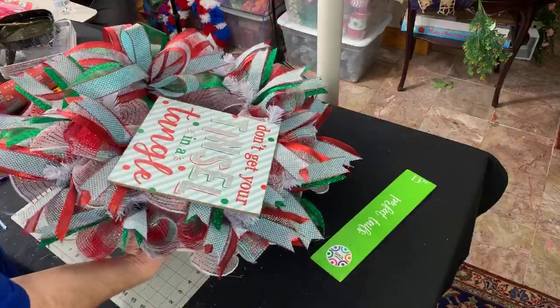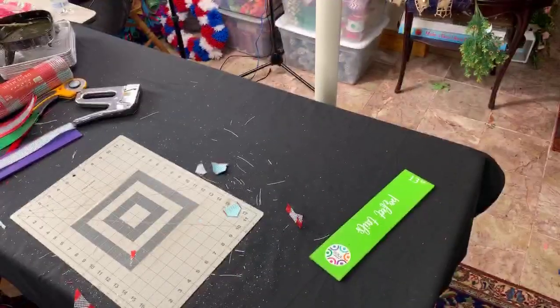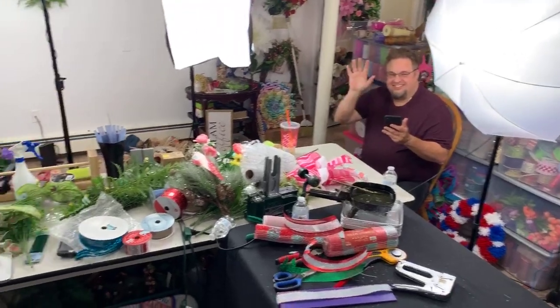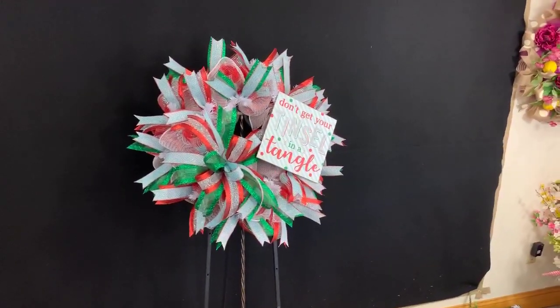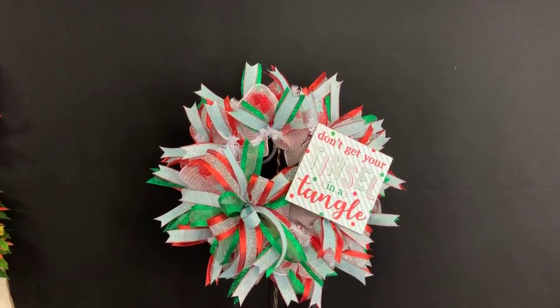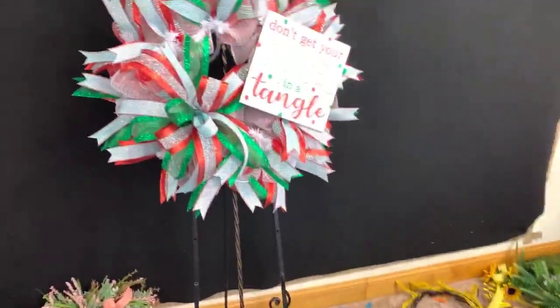So I'm going to hang this wreath up and give you guys one final look. We really appreciate you guys tuning in with us tonight — it's fun, lots of laughs and some tears, something that I don't think has happened in a live before. Thank you guys so much. This will be listed in my Etsy shop. We do have a five-gallon bucket full of decorative picks that would be kind of pretty in it — we could add those if we wanted to. I'll probably do that afterwards.